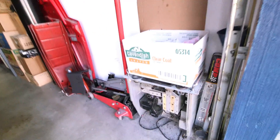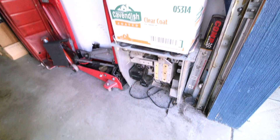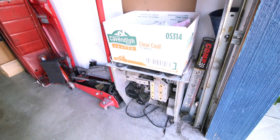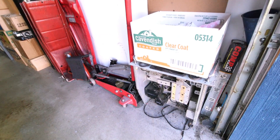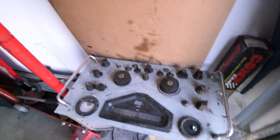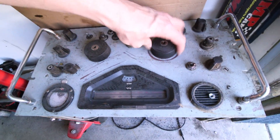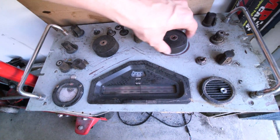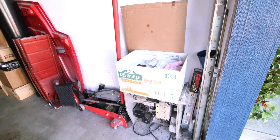Oh, there's a Racal RA17C12 — that's a parts unit for the other two we're going to restore back at the lab. The other two look pretty complete, but this one has been badly abused. It was purchased for parts, but it has good parts and pieces in it — the film is still good. I don't want to move it too much; it sounds like it's scraping and dragging on something inside.